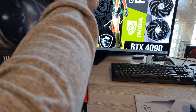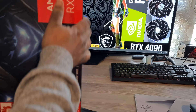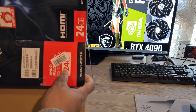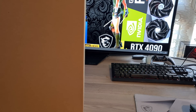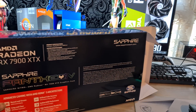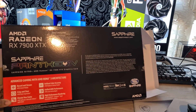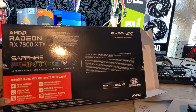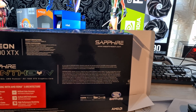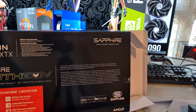It's quite a reasonably sized box. Sapphire didn't really waste too much space on the box — they literally gave you everything you need. Looking at the back of the box, you can see it says: advanced gaming with AMD RDNA 3 architecture, brilliant colour accuracy, unified AMD performance, high performance running. It just gives you a little bit of a rundown of some of the features, and a bit of a blurb about what they did to the card. They do give you the system specifications as well.